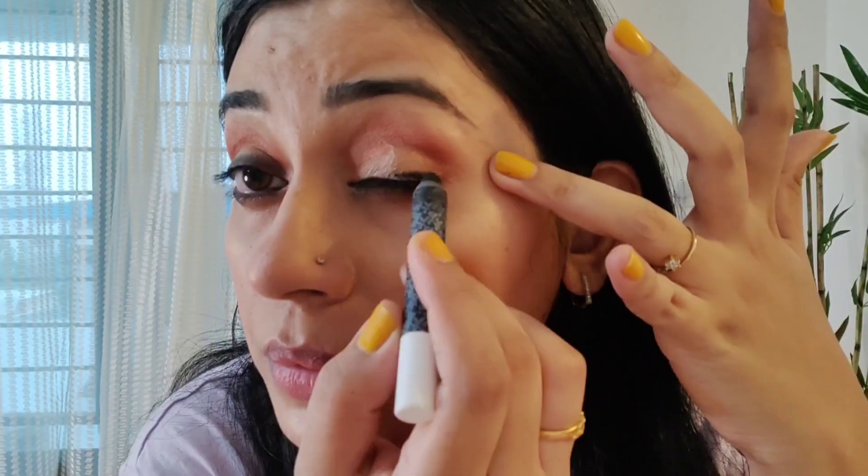Apply it on your eyelids and on the corners, then smudge it on the inner side so it creates a good smokey look. After that you can apply mascara to brighten your eyes.